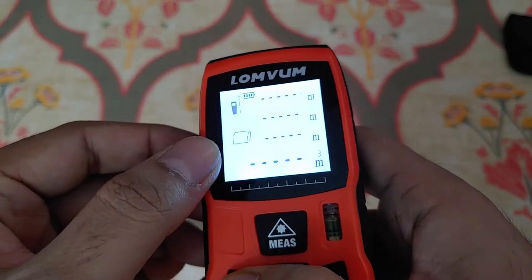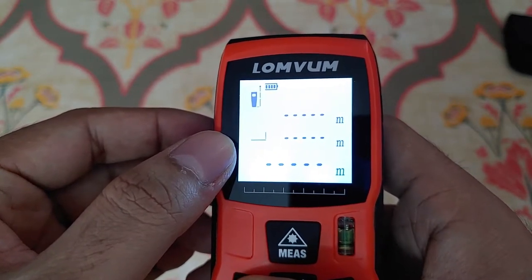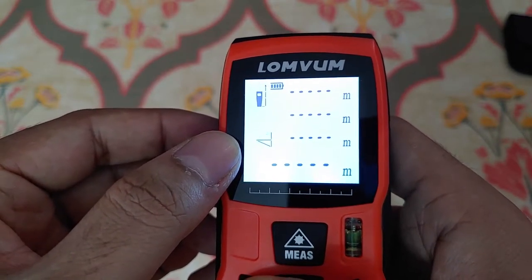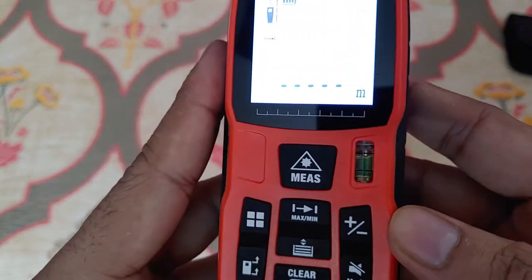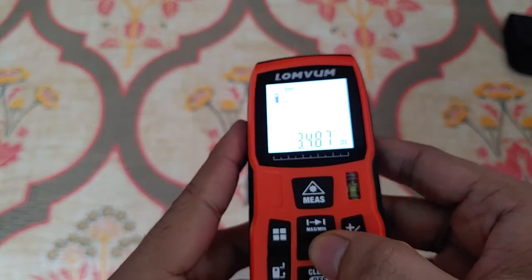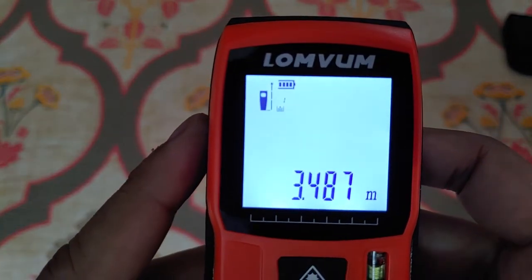You can see area measurement, volumetric measurement, and there's also the Pythagorean calculation where you can take a diagonal measurement. For simple point-to-point measurement — point A to point B — I took a random measurement and it's coming out at 3.4 meters.